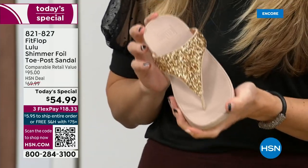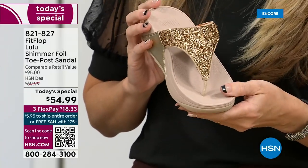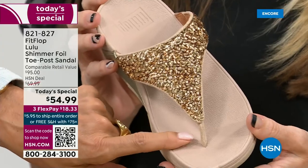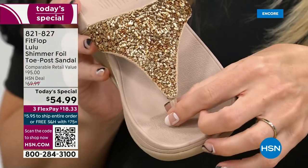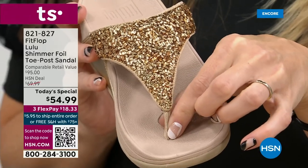The blown-out toe post — I don't worry about that anymore because I only wear FitFlops. Let's talk about the importance of how these are designed with that toe post.